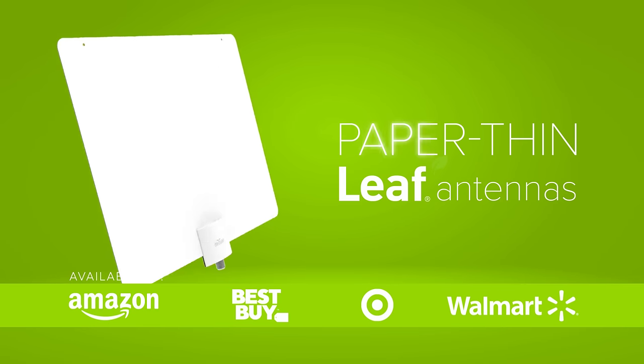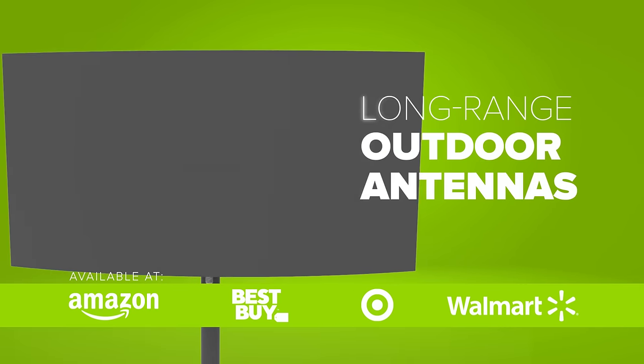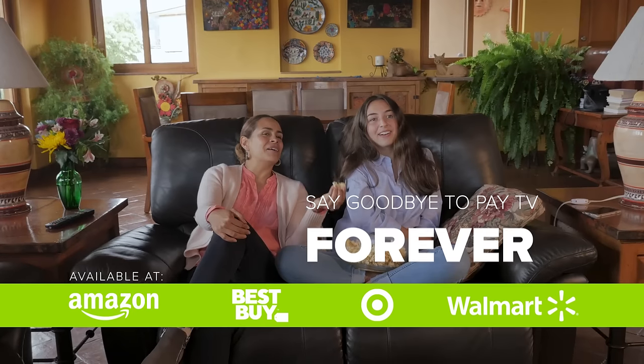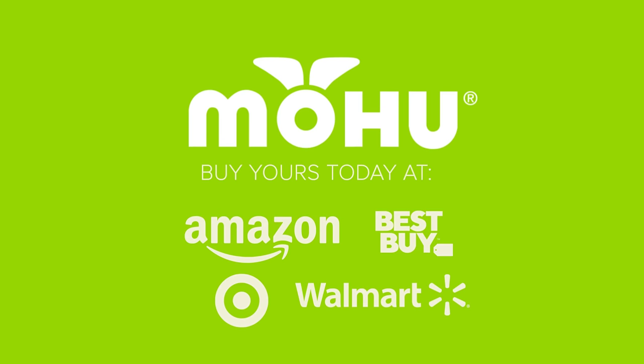From our lead, to our designer series, to powerful outdoor antennas — Mohu antennas are easy to install and help you say goodbye to pay TV forever. Mohu, be set free.